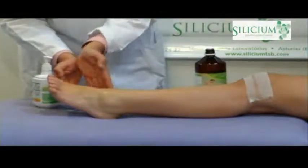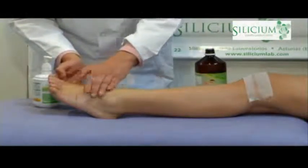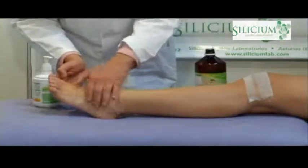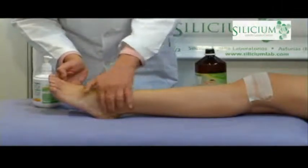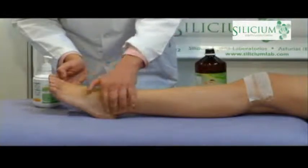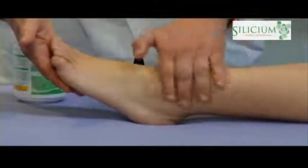The Silicium G5 silica gel is very effective for a wide range of problems when applied two to three times daily for a few days. You apply a thin layer of gel and extend it onto the painful area. You may massage the area, but it is not strictly necessary. We need only to leave it for a few minutes for the gel to start producing its effect.